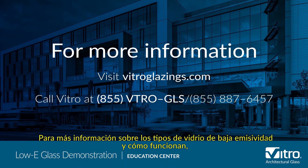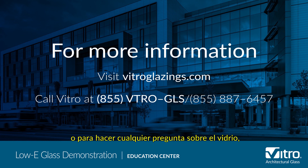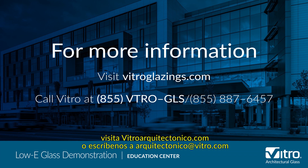For more information about the types of low-E glass and how they work, or to ask any glass question, please visit vitroglazings.com or call 855-VTRO-GLS, 855-887-6457.